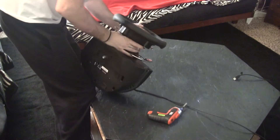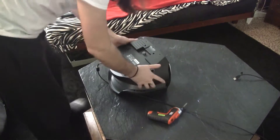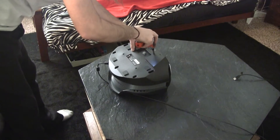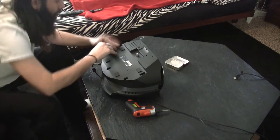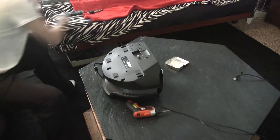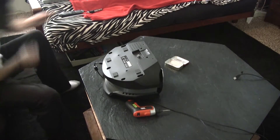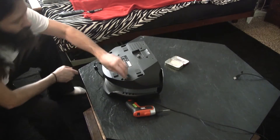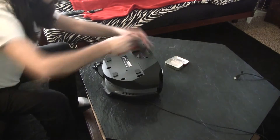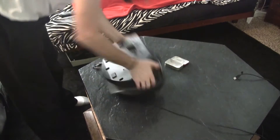I like taking the wheel off first because it makes it easier. Then you want to get all these screws out of the bottom. It's always nice to have something to throw them in and a little magnetic picker-upper. A power screwdriver is great — that helps a lot.